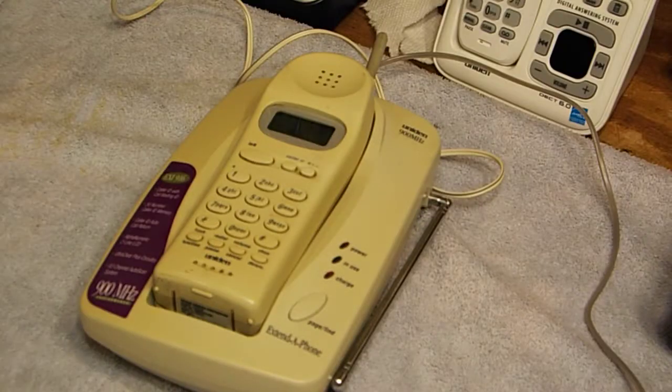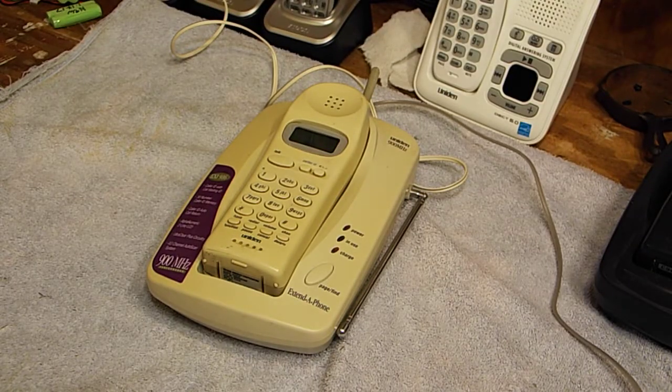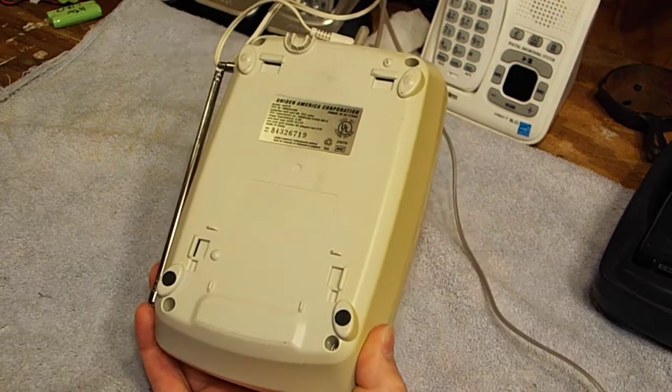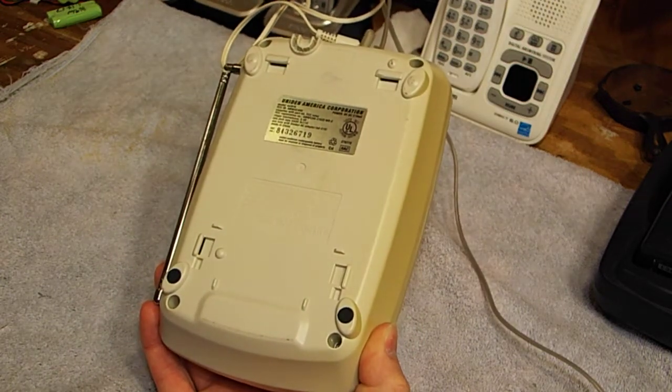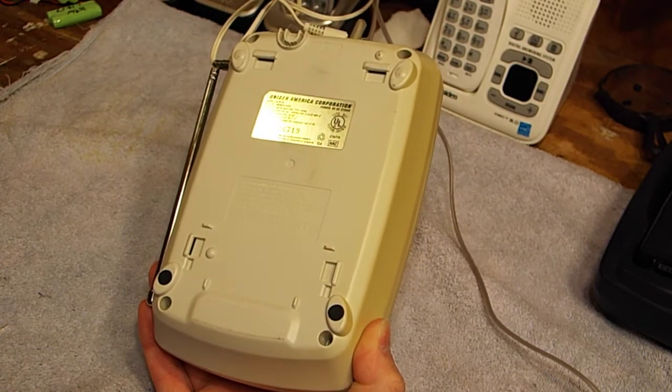Hello viewers, today for refurbishing I have a Uniden 900 megahertz extend phone, this is model EXI916. This is another oldie — this one has got to be probably 20 years old, if not a little more than that. These were very early 900 megahertz, late to mid 90s phones. They are made in China, so that's just wonderful.